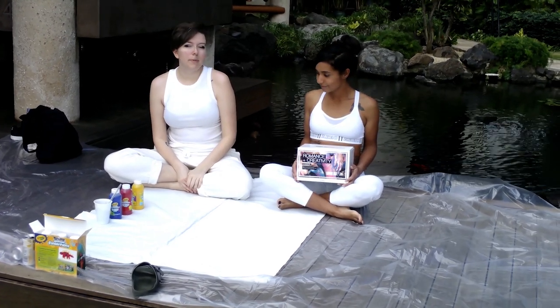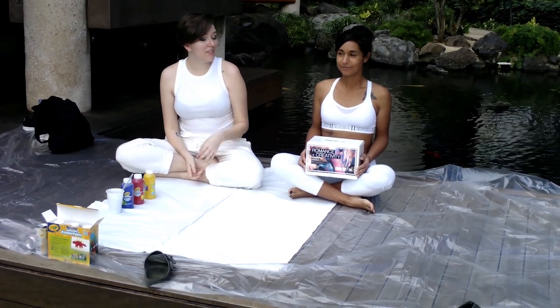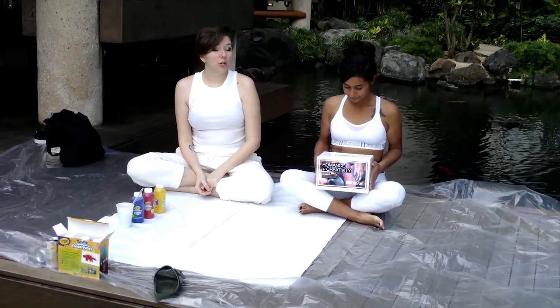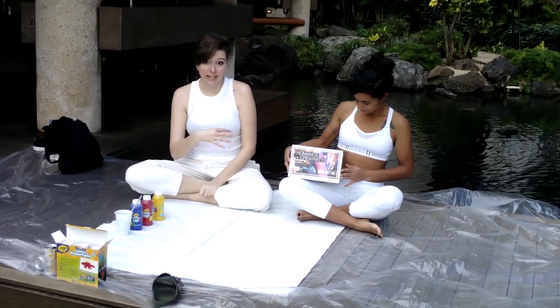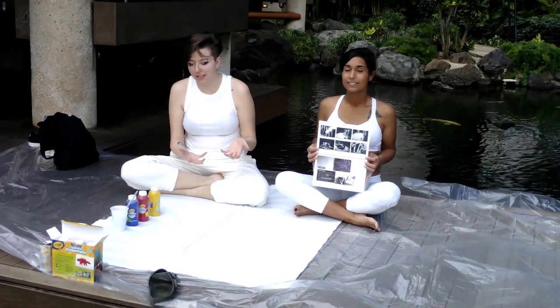Today we are going to talk about another really popular gift-giving idea, which is the Love Is Our Kit. The Love Is Our Kit is basically a canvas, and you and your partner would put paint on it and yourselves.